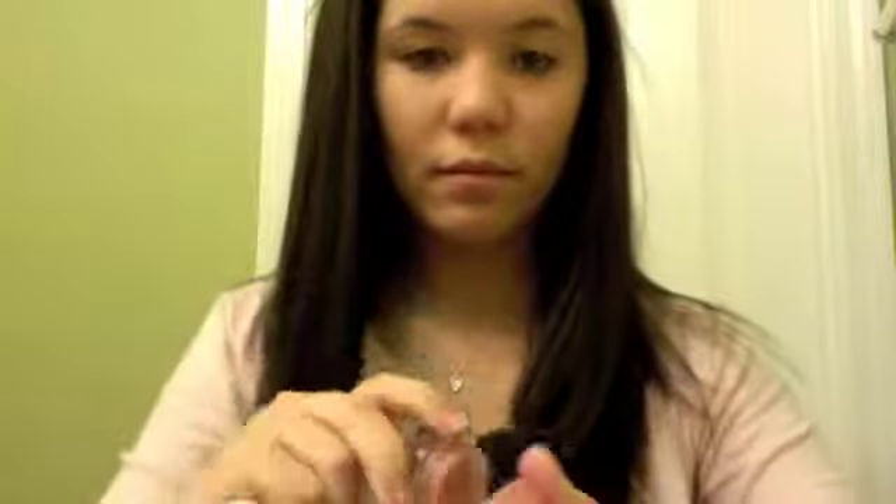Now take an angled brush — that one is from Sonia Kashuk. I'm mixing NARS Deep Throat and Maybelline Dream Mousse in Rose Petal for my blush. Smile to find the apples of your cheeks, then blend inward. You can also put some on your nose to connect all the color — that's optional though.